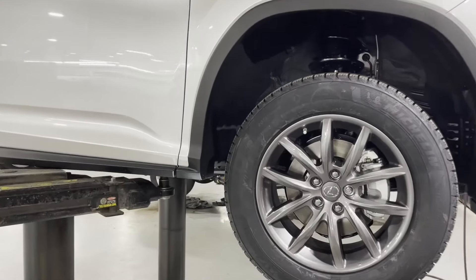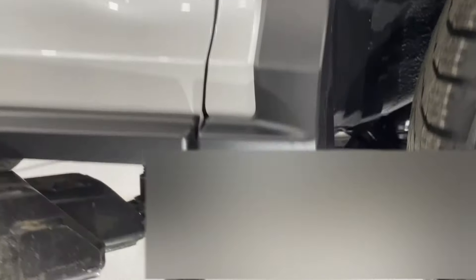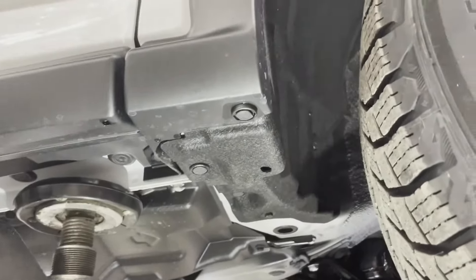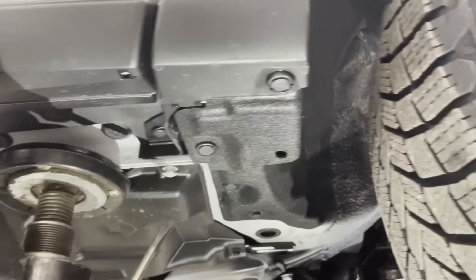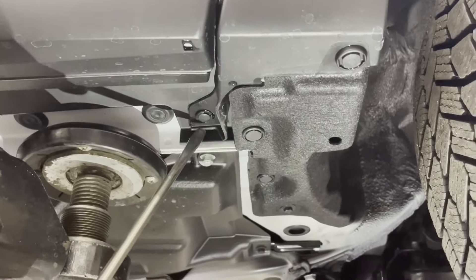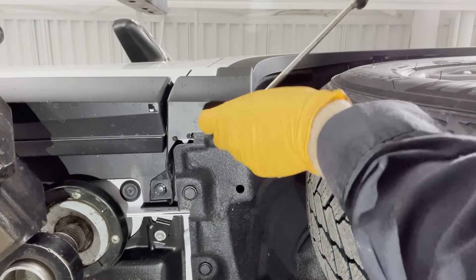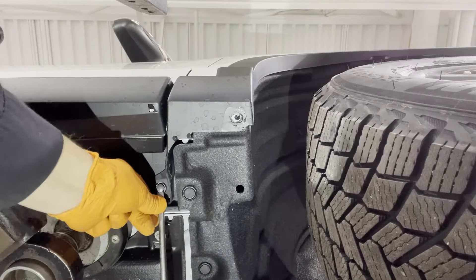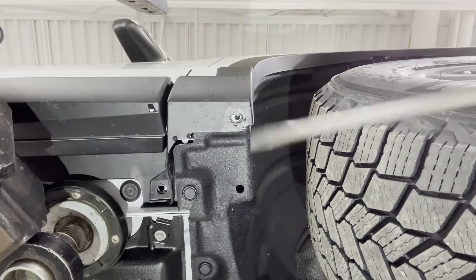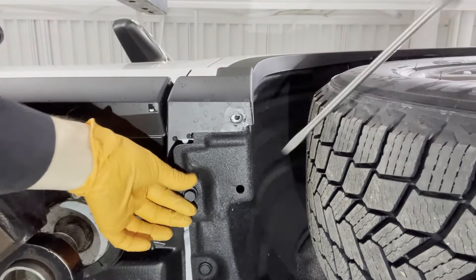I'll start with the right front one — the left front is identical. The first thing we're going to do is remove these three clips right here: one here, one there, and a third one right there. Pop them out using a flat blade screwdriver. Two of them we're going to keep, and this one gets discarded and will not be reused.